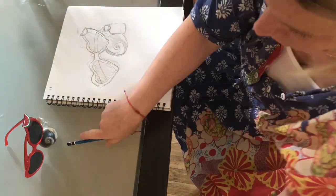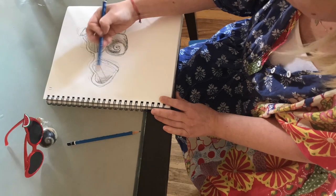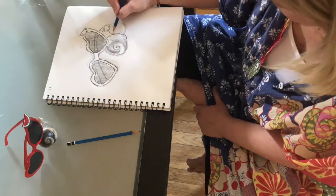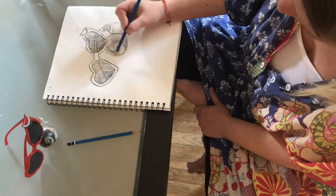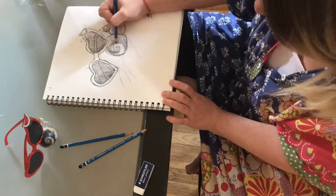Your final drawing should take between 10 minutes to 20 minutes to 30 minutes to 45 minutes — really, however long you feel like you can keep going. It's completely normal to get frustrated, and if you do feel frustrated it's okay to take a break. I find observation drawing to be really calming and really meditative, and I hope that you find that too in your work.